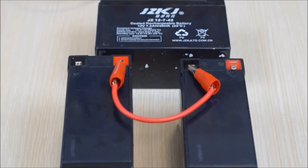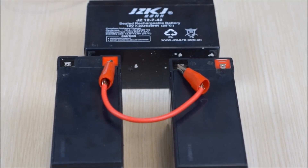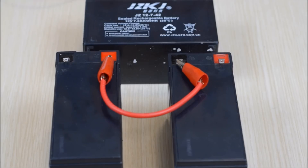Now on to series connection. Here we have two 12-volt batteries connected in series. The positive terminal of one battery is connected to the negative terminal of another battery. What this does is increase the voltage, so now we have a 24-volt battery system instead of a 12-volt one. However, the amp hours remain the same across the battery system, so it's a 24-volt 7.2 amp-hour battery system.